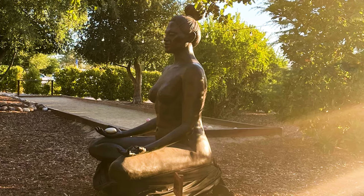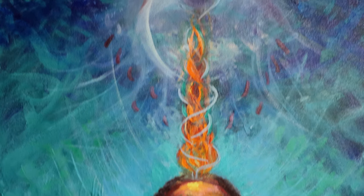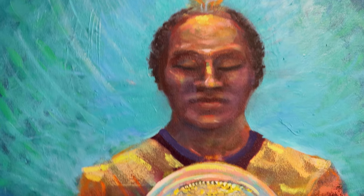My goal as a sculptor and painter is to create images that uplift people — when you see them you feel good, feel encouraged.